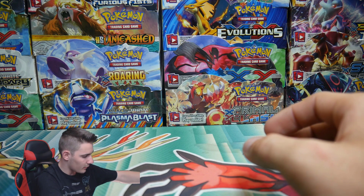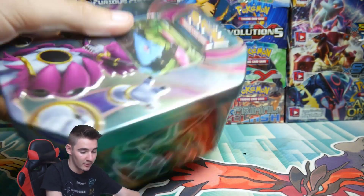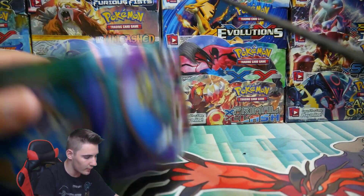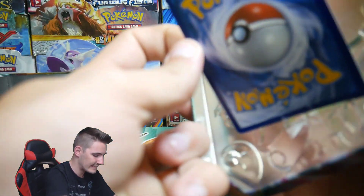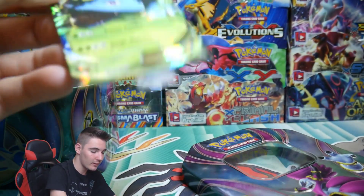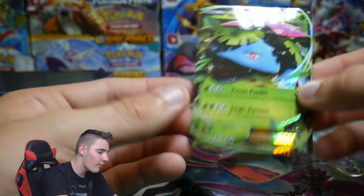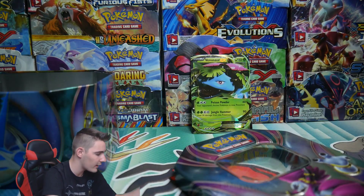Let's go with the Venusaur tin next and leave the Gyarados tin for last — I haven't opened up too many of those Gyarados tins. I know I've opened a Mewtwo before and got really good pulls. Let's crack into this one. That is a promo — a Venusaur EX Promo. I love it how they put real cards in these. Everything else at the flea markets is fake except this stuff.